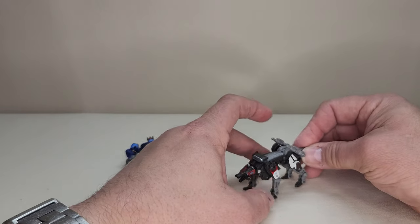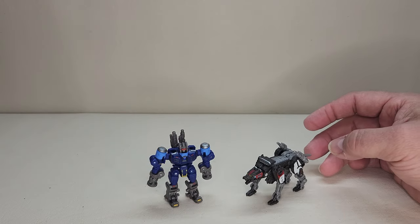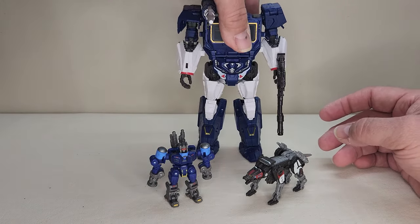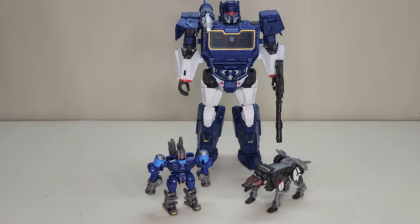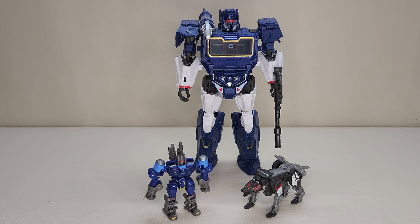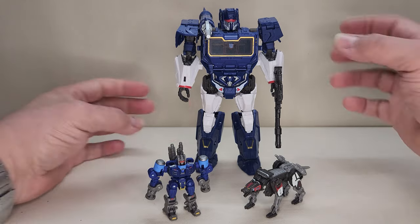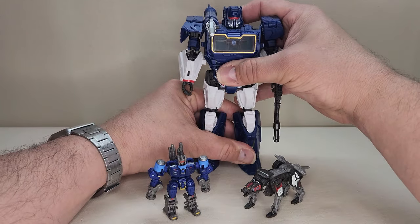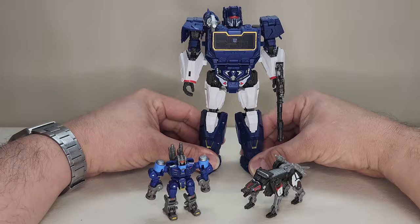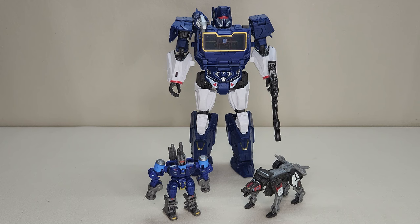Here we have Rumble and Ravage along with Soundwave, so you can see what they all look like together — very, very neat stuff. This guy is out on shelves right now for $10, and it's an absolute must-get. I absolutely love these Concept Art versions of these figures, and I'm really digging them. I hope they give us more. And that about does it for the Transformers Studio Series Bumblebee Concept Art Decepticon Rumble.